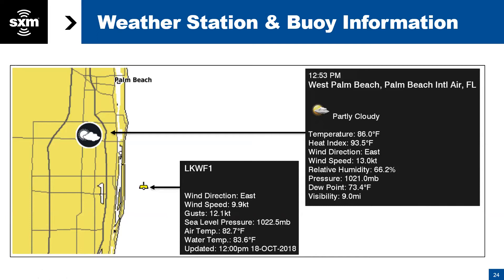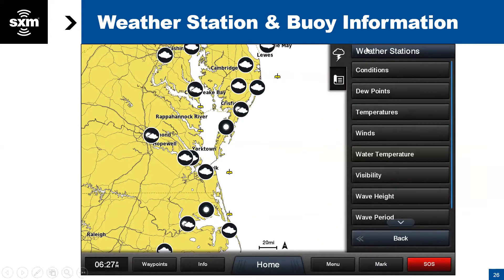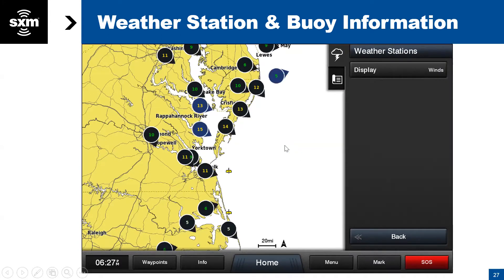Another feature Garmin has built in is a quick reference view. Go back to the Menu, and under Weather Stations there's a submenu. Right now on screen we're looking at Conditions — cloudy here, sunny further south. If you select Winds instead, all the reporting stations at a glance show wind speed and direction, including offshore buoys with wind sensors. Here we can see 5 knots out of the east. Some buoy symbols remain because that buoy is not broadcasting wind speed at this time, but you can still click it for all other available details.